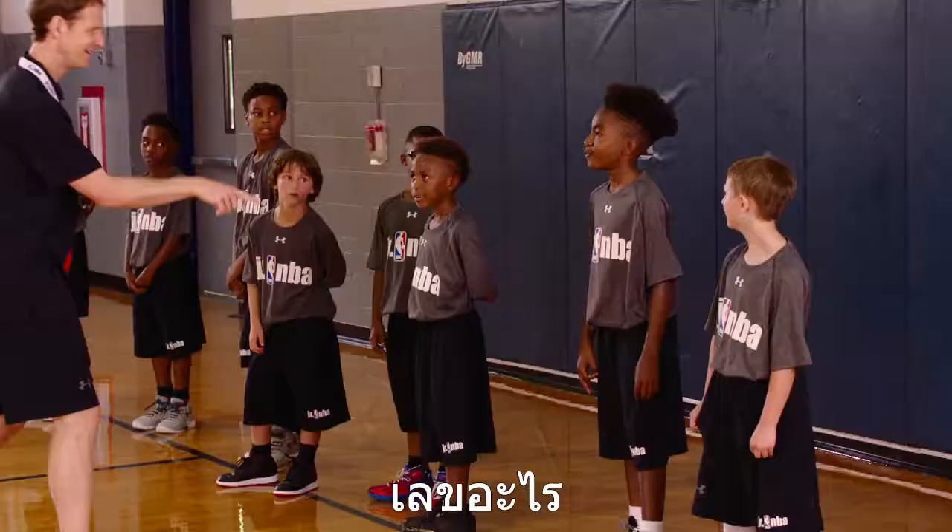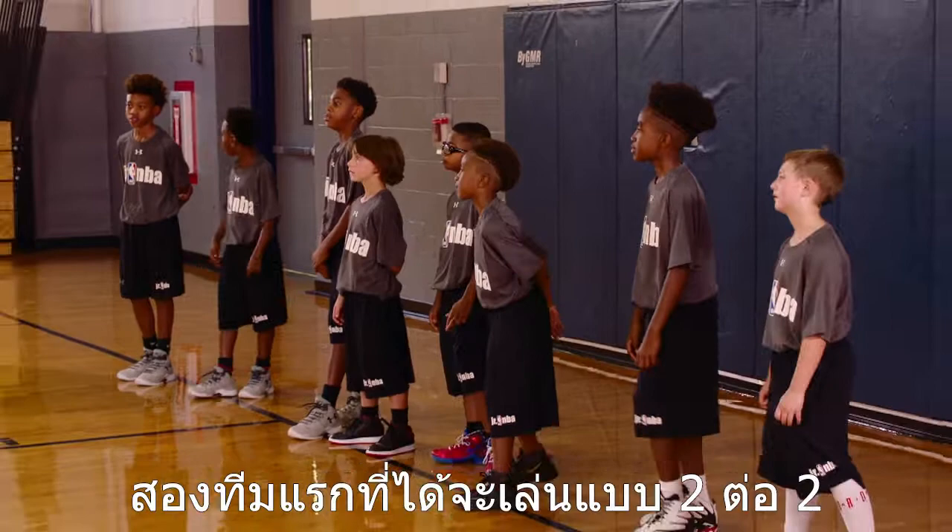All right, what number? One. What number? Two. What number? What number? What number? Four. Yeah, that's right. Good.